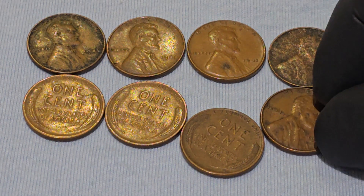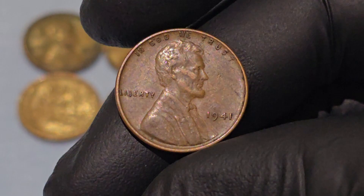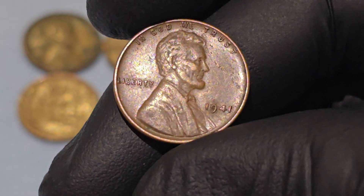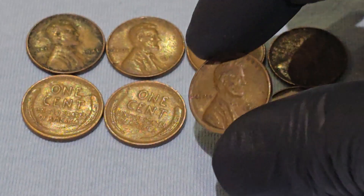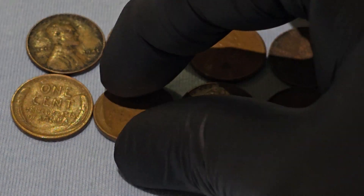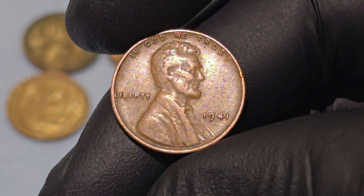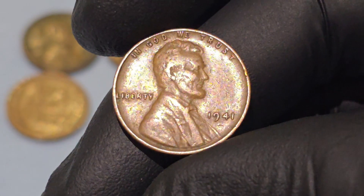Despite the turmoil of the early 1940s, the production numbers for the 1941 penny were remarkably high. Over 887 million pennies were minted that year between the three mints: Philadelphia at 684 million, Denver at 128 million, and San Francisco at 92 million. As a result, the 1941 Wheat Penny is one of the more common dates for collectors, making it affordable even in high grades.